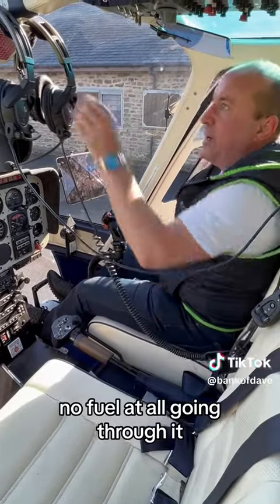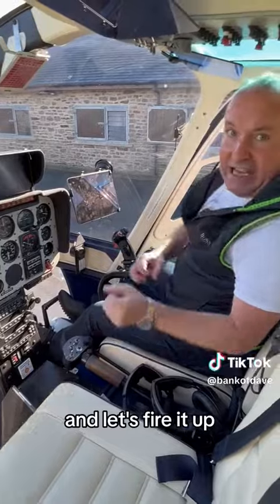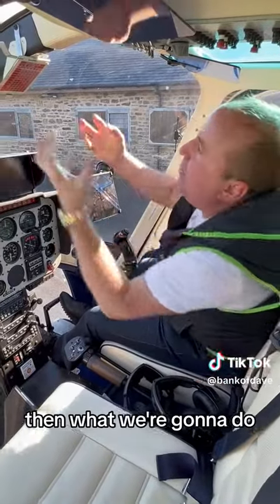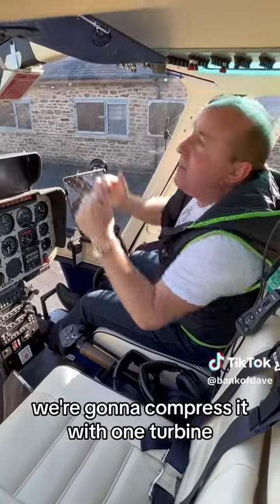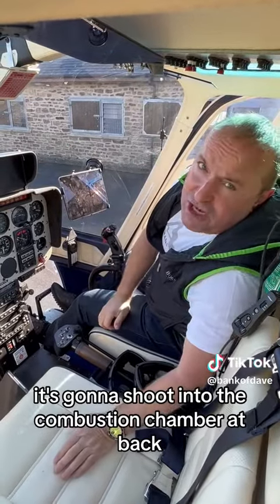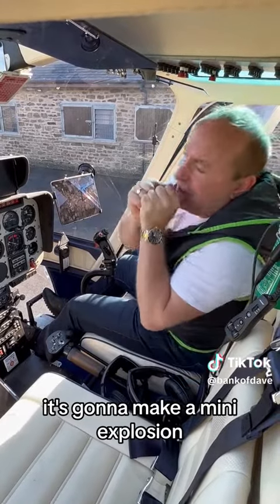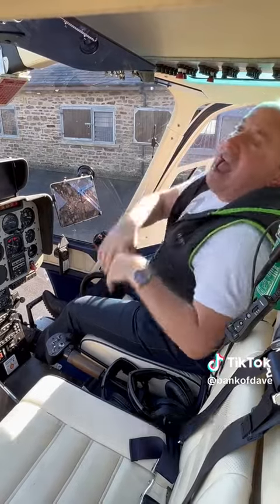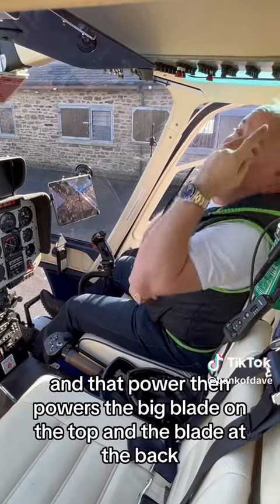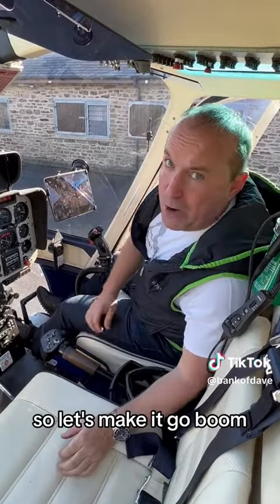No fuel at all going through it. Let's pull those down so you can see better and let's fire it up. What we're going to do — we're going to suck a load of air, compress it with one turbine, shoot it into the combustion chamber at the back, ignite it with like a spark plug. It's going to make a mini explosion and go boom. That power then powers the big blade on the top and the blade at the back.